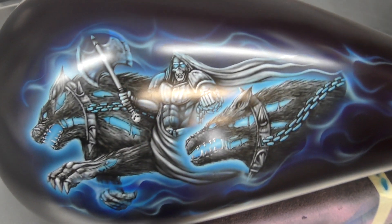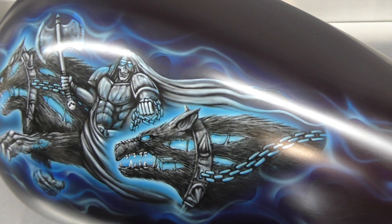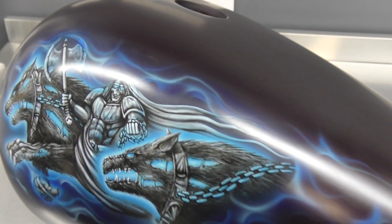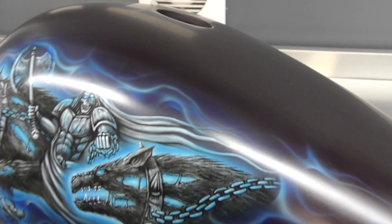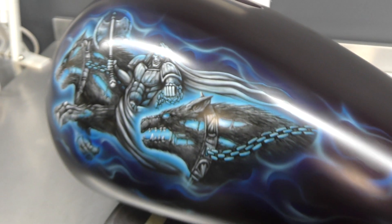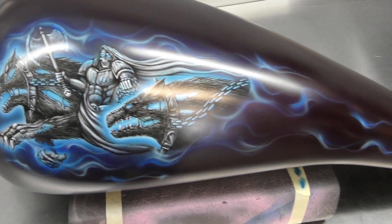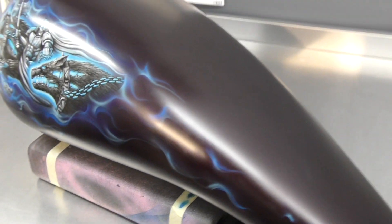I'll link up the colors I used in the description below, so feel free to check that out. I'll also pop a link to the SG100 intercoat clear by House of Colour so you can check that out too if you want to use it to seal off your artworks. As you can see it's got a semi-gloss or more satin finish depending on how heavy you put it on, but it really protects your artwork and makes it easier for your painter to wipe things down — especially this being water-based.